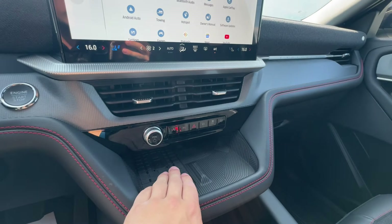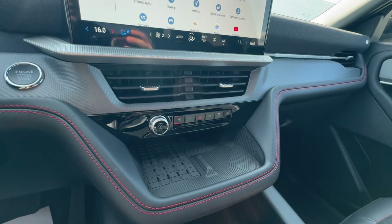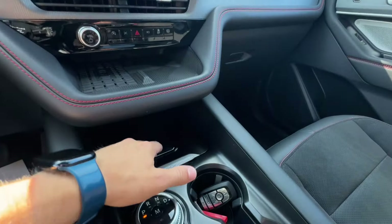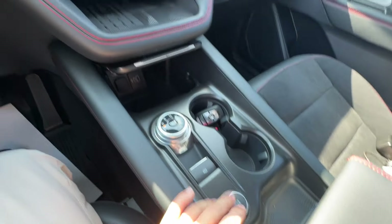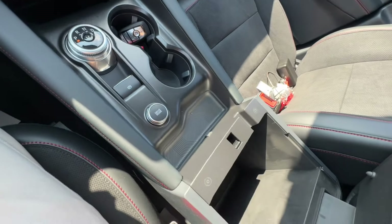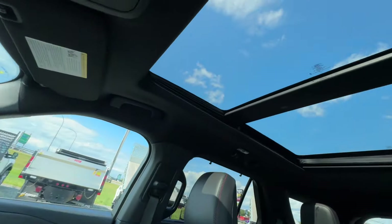Moving further down, there's a wireless charger in a convenient, easy-to-access spot so your phone won't slide around. A 360-degree camera comes standard for more convenient parking. There's additional storage, various outlets and power connectors, and a drive mode selector to cycle through different drive modes. The vehicle also has a nice large center console with additional outlets, a lockable glove box, and a full-size panoramic sunroof.